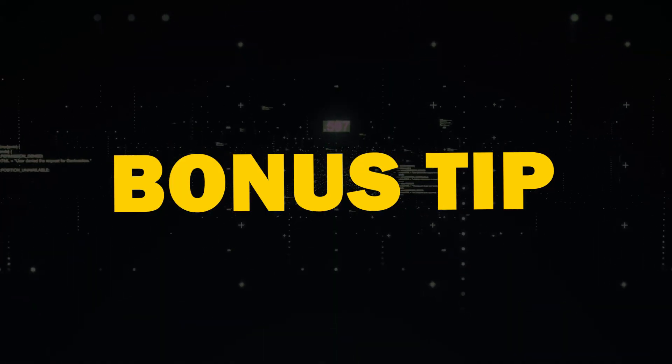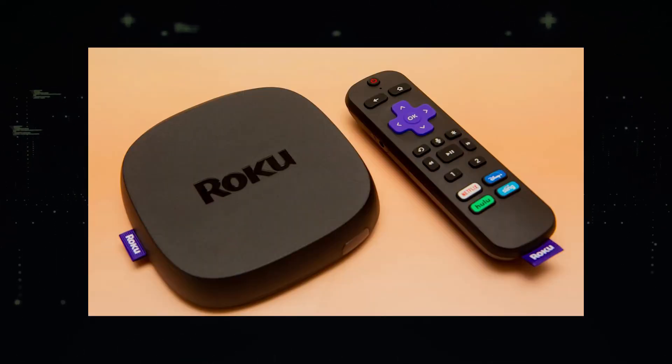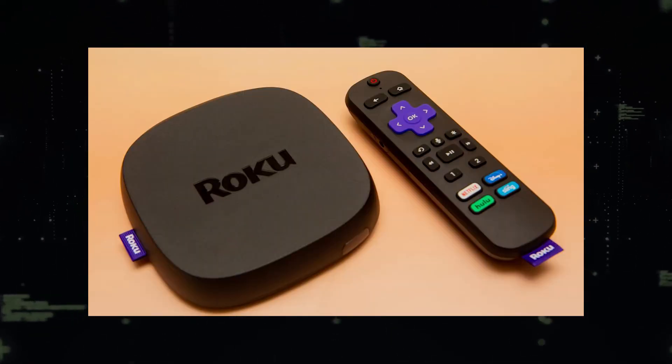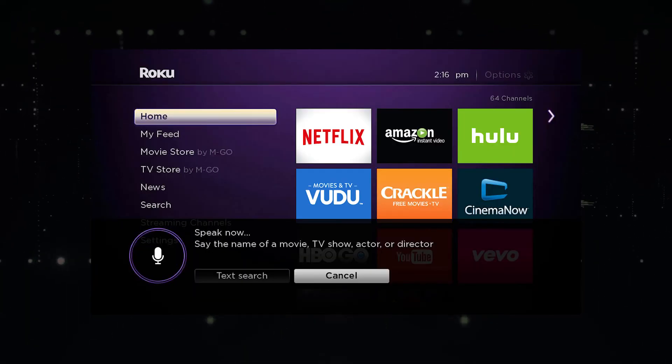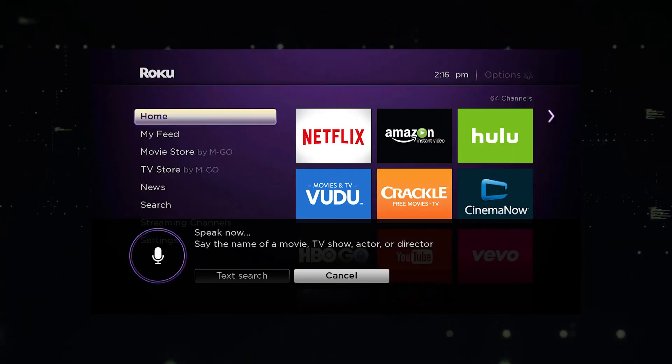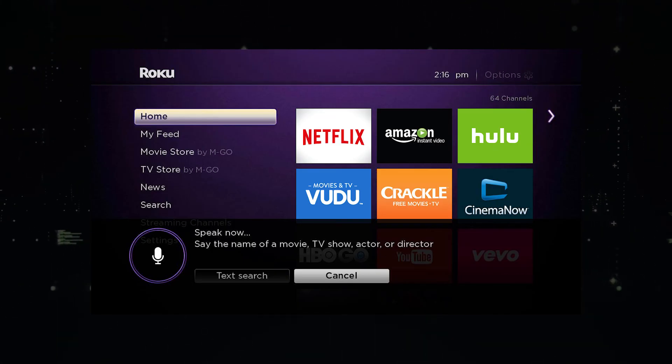Here's a bonus tip, but this one might cost you a few dollars — buying a Roku stick. What you would do is use the Roku stick as your main streaming player, bypassing the TV's operating system. You would then watch all your content and stream TV shows and movies through the Roku using its Wi-Fi. I have found that Roku is very reliable.